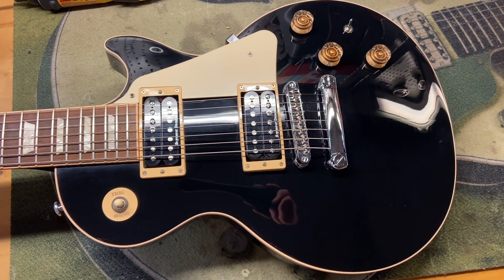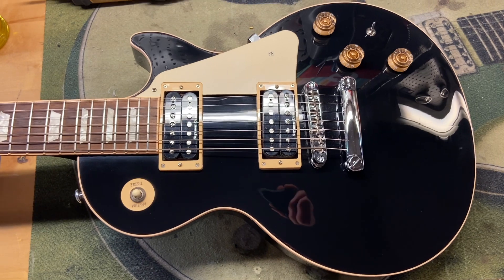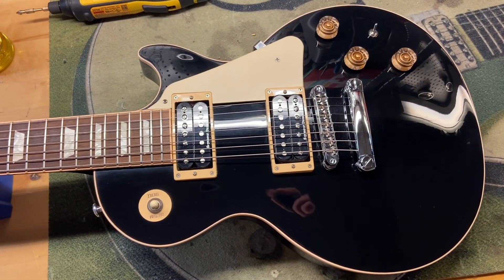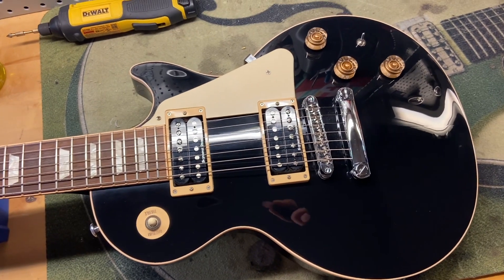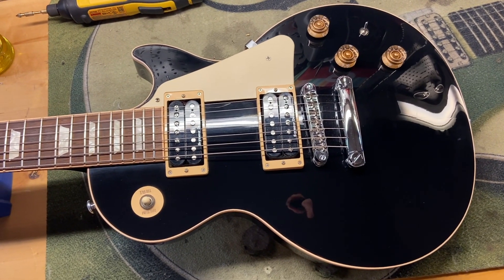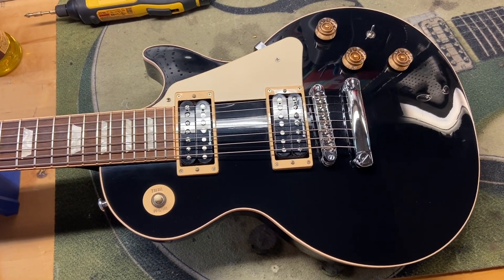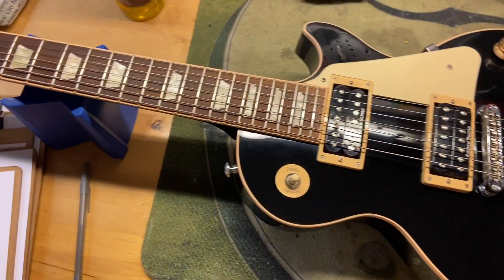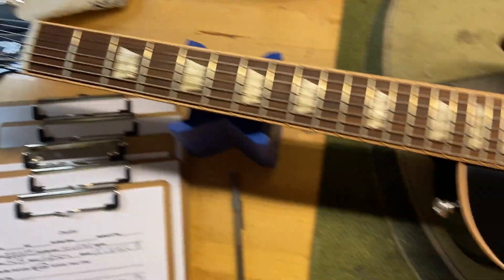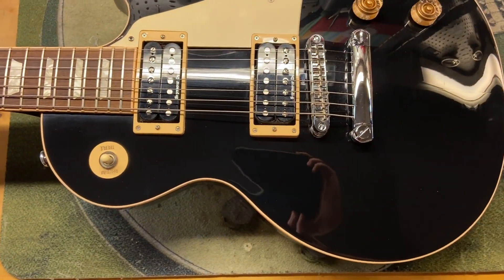Alright, here we have a 2014 Gibson Les Paul Classic seven-string. I love the unusual, I love the quirky, so I gotta love this thing. It's a Les Paul Classic but it's a seven-string — look at how massive that neck is. Look at the headstock, it's all original.